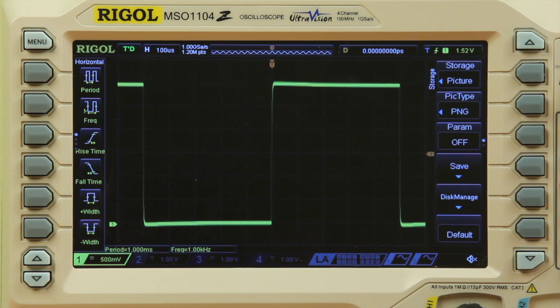We now have period and frequency measurements at the bottom of the display, and we can enlarge the font size for easier reading.